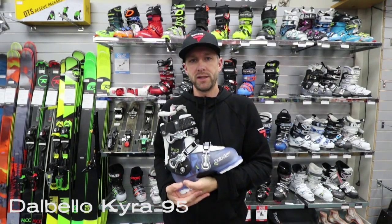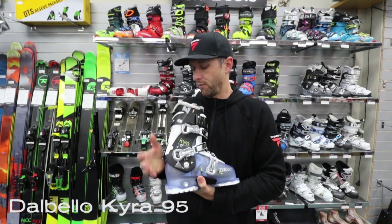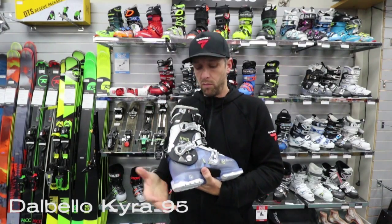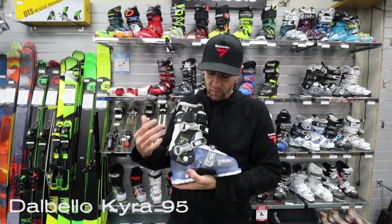Hi, this is Jason from Torpedo 7 Hamilton. This here is the Dalbello Kira 95. This is a really good, more performance oriented, but higher volume women's boot from Dalbello.